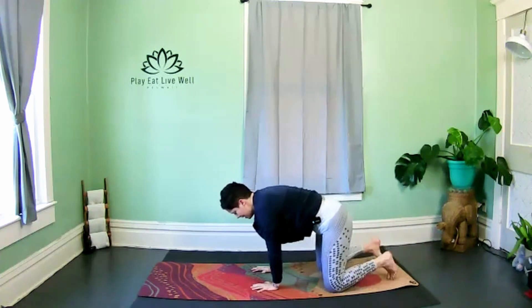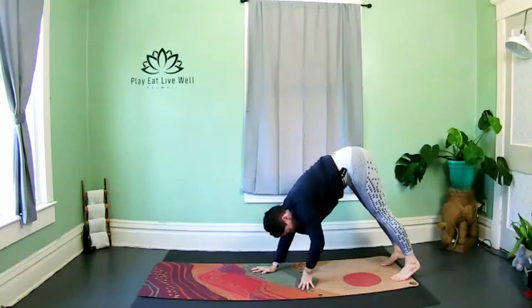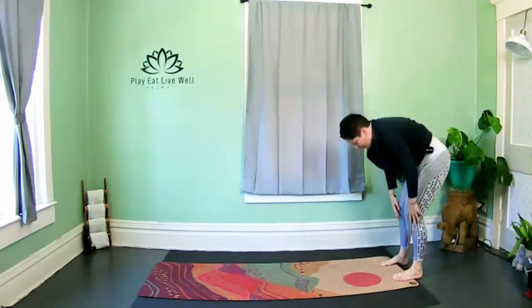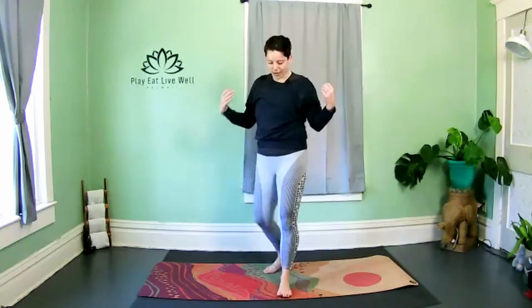Whenever you're ready, come into down dog or pike in Pilates, then walk the hands back to the feet — bending the knees, soft roll all the way up. We're going to transition into some inner thighs, coming through pliés.